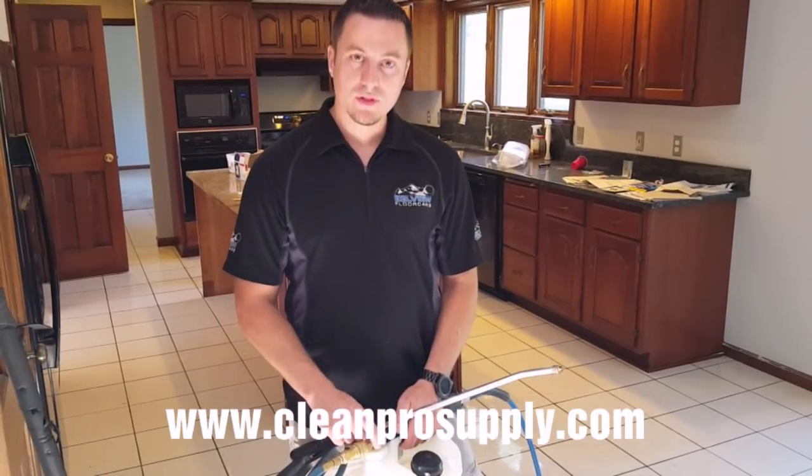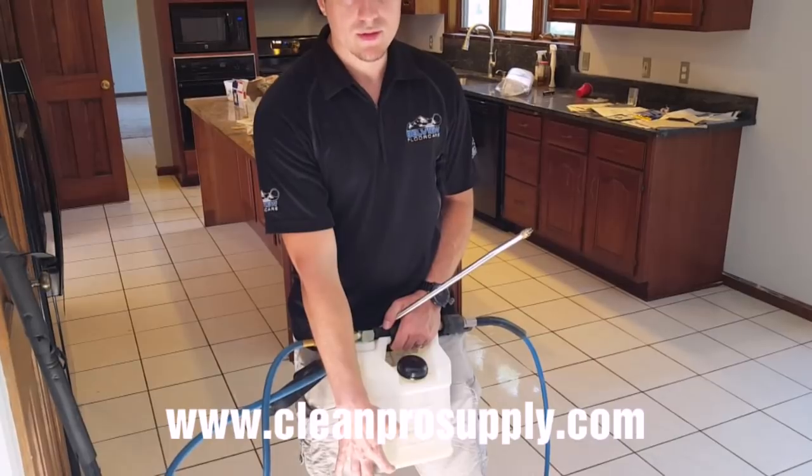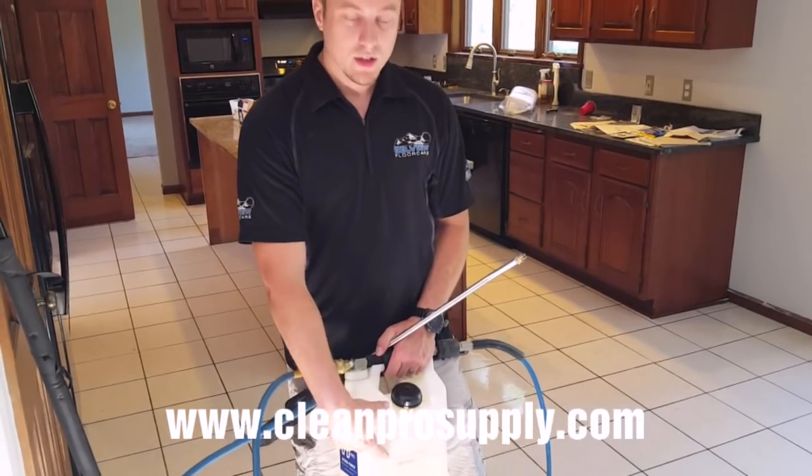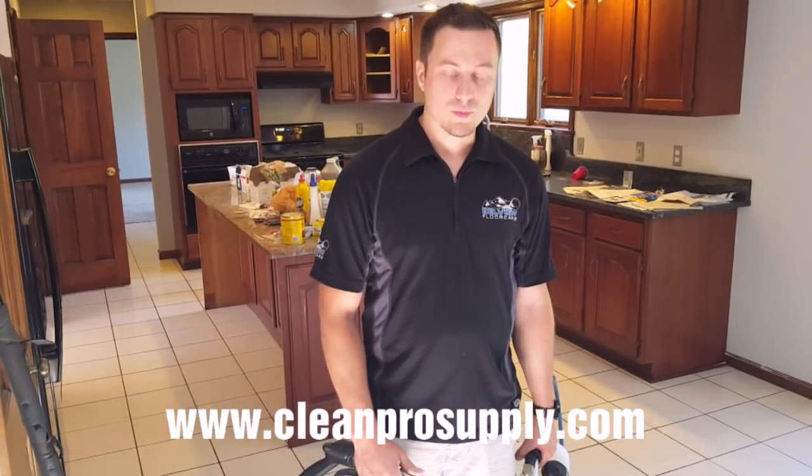If you have the yellow tip removed, that's going to be a dilution ratio of 1-to-4. At that point you're going to want to do 2 gallons of 2790 and 3 gallons of water, and that will make about 6 gallons total of pre-spray.